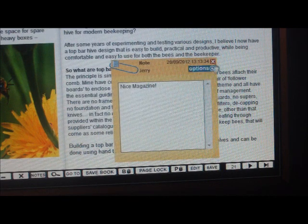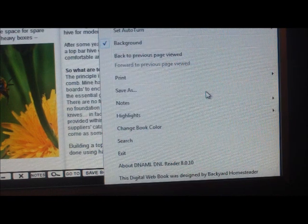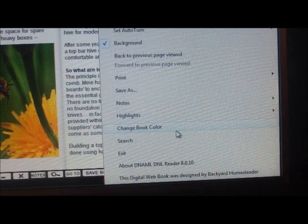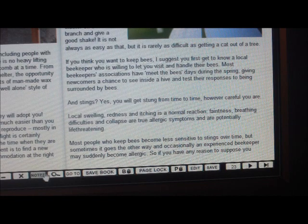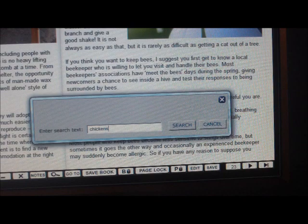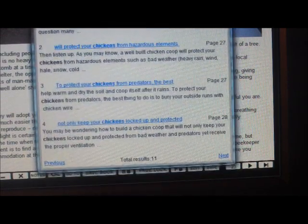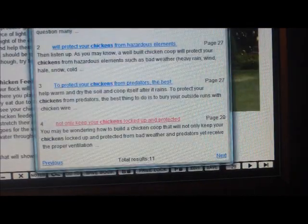Just click on it, there it is. Sorry about my dog. We also have a search function in the book — say you're looking for articles about chickens. Search it and it gives you all the articles that are in the magazine; click on that and there it is.